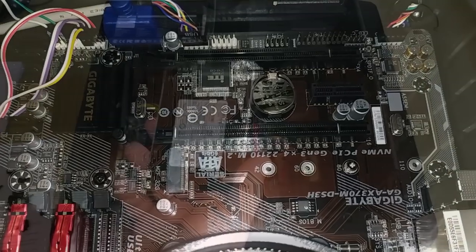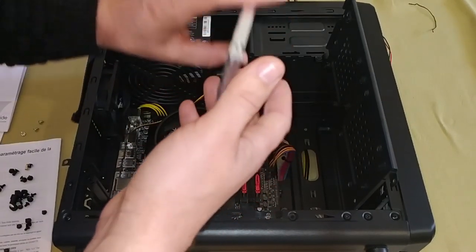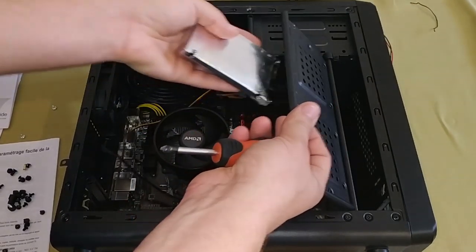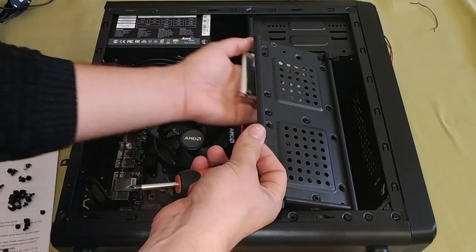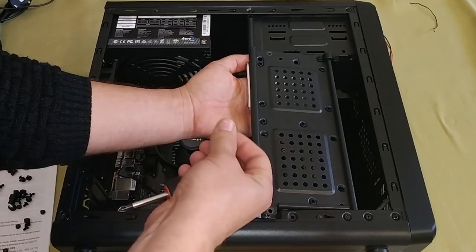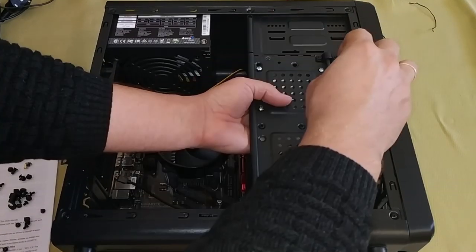The next stage is to install and connect the SSD. Just find a good place for the drive inside the case and fix it there. In our case, it can be mounted onto this side panel. Fix the drive with screws, connect the power cable from the PSU, and use the SATA cable to connect the SSD to the motherboard.